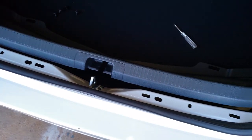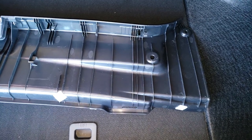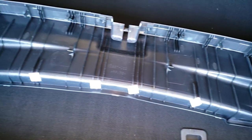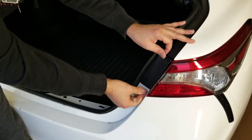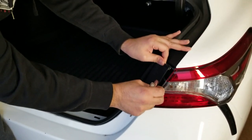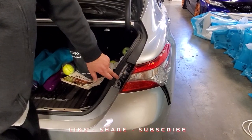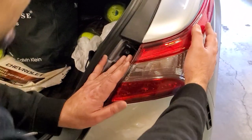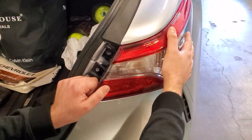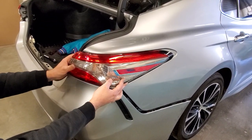You will have to gently pull it — try not to apply too much pressure. This is how it looks from the back. In order to remove the taillights, first remove these trims from both sides. After you remove these two 10mm screws over here, simply grab it from here.